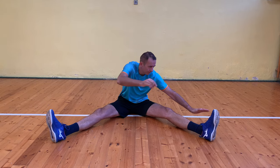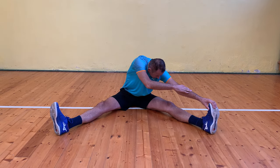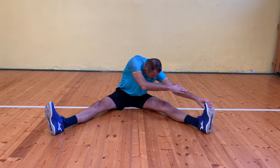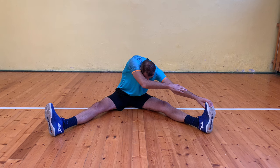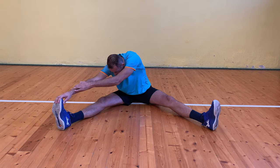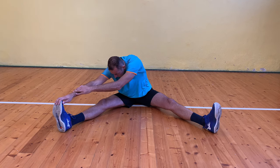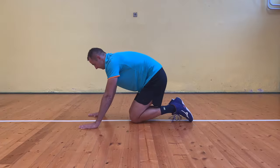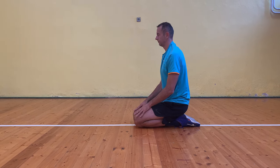Next, spread your legs apart, lean forward and grab the toe of your foot. This will stretch the back of your thighs and also the groin. After 20 seconds, switch to the other leg. Sitting on your heel alone is an excellent exercise to relax your ankles and shin muscles — I also incorporate this exercise into my stretching regularly.